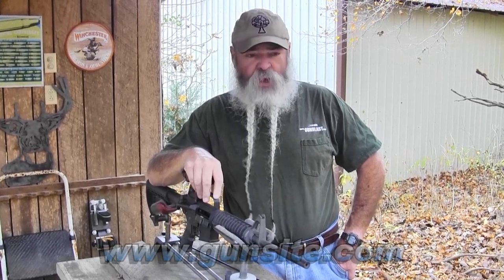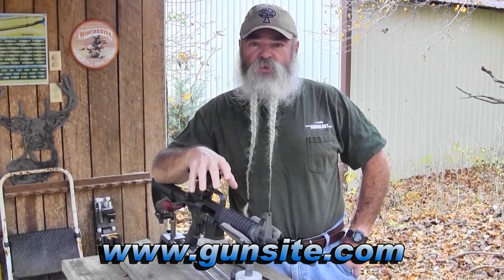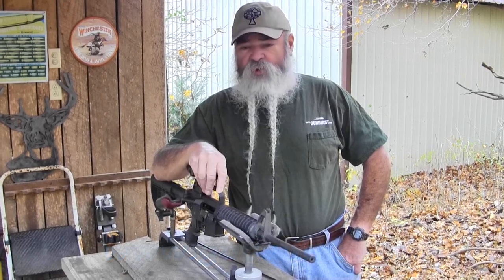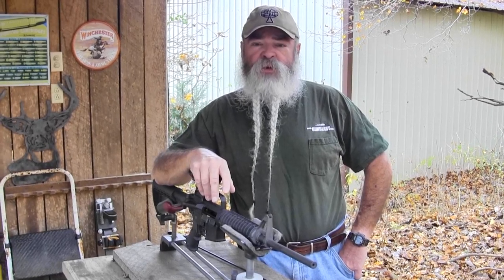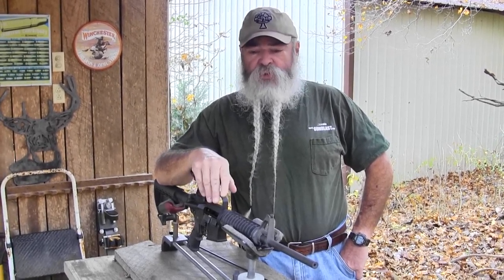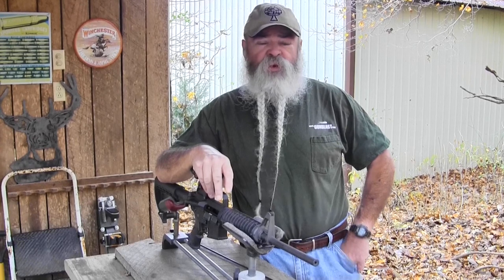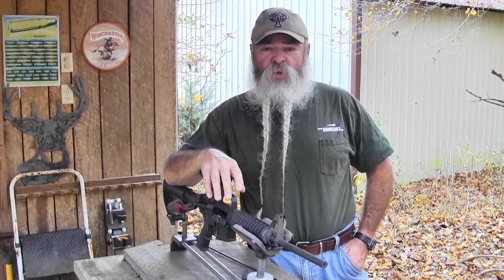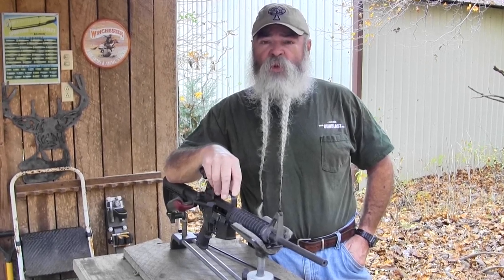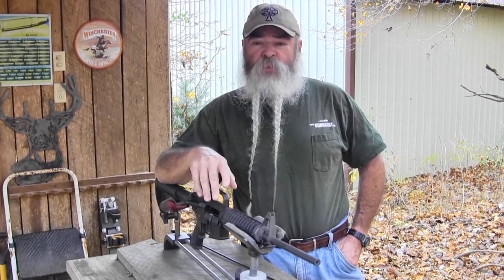I was at Gun Site a little over a year ago and some factory representatives were out there showing their new guns — some small nine millimeters — for us to shoot. One lady showed up with the weapons just dry as they could be. Brand new weapons, they would not run. There were probably 20 riders out there trying to shoot her guns and they wouldn't run. After lunch I got out my small cleaning kit, we lubricated them, and the guns ran fine. A gun right out of the box is not ready to go. Maintaining your weapon is just as important as the weapon you choose — if it won't run, you might as well have a heavy expensive stick.